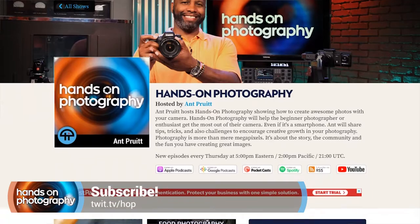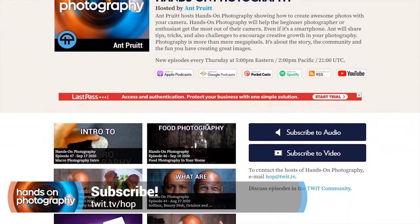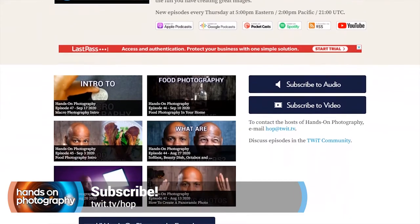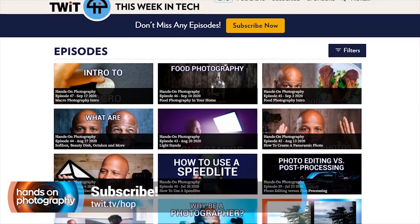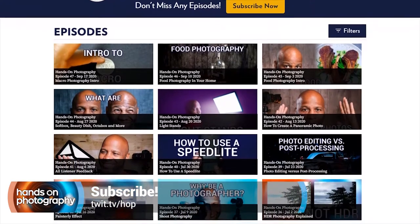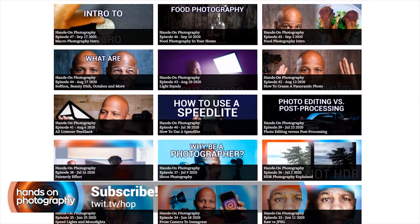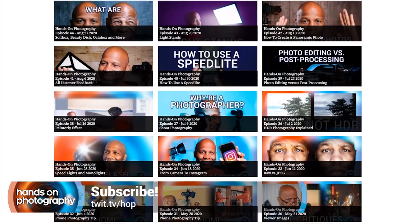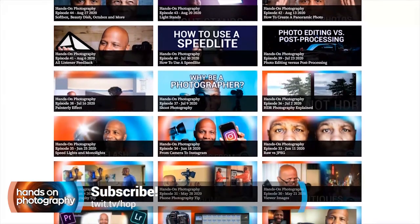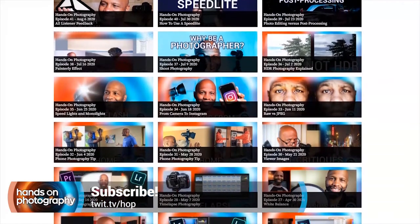Do me a favor and go ahead and hit subscribe in your favorite podcast app of choice, whether it's Spotify, Apple Podcasts, Google Play, or whatever — we're on all of those different apps. Just search for Hands-On Photography at Twit, and you'll see us pop up. Or you can go to twit.tv/hop for different subscription options. Now let's go ahead and get started with this week's episode.